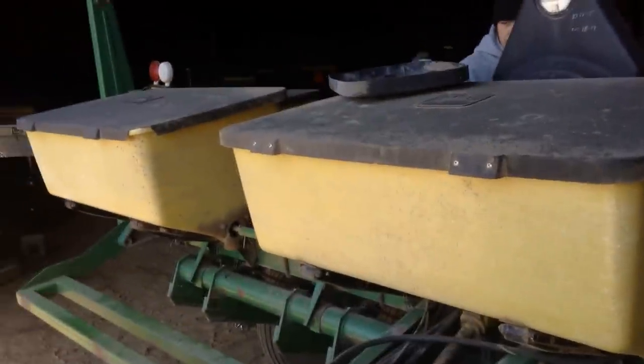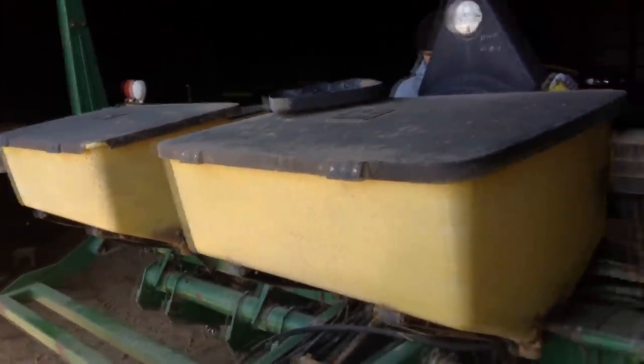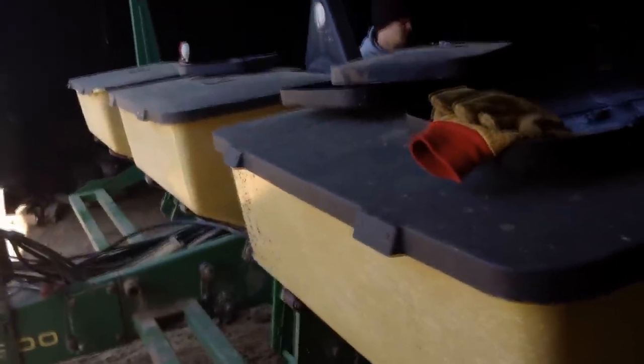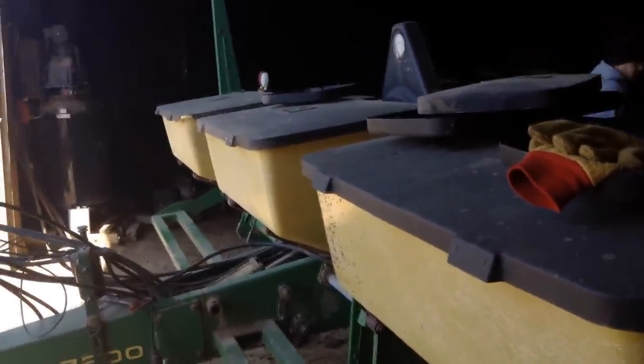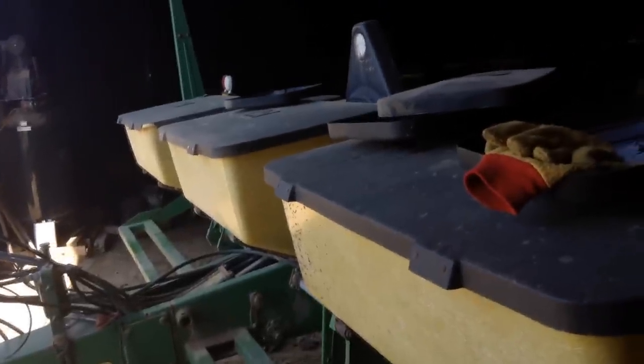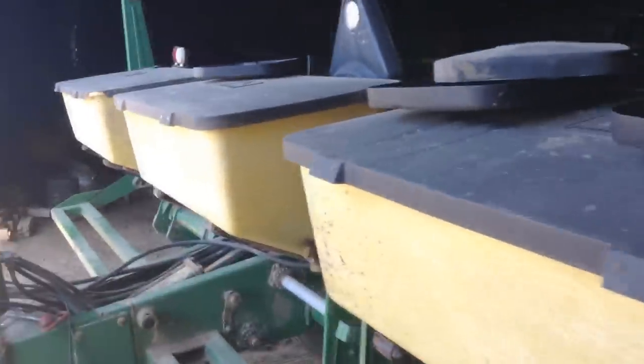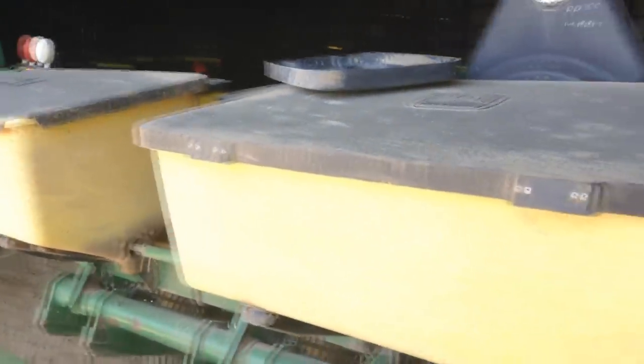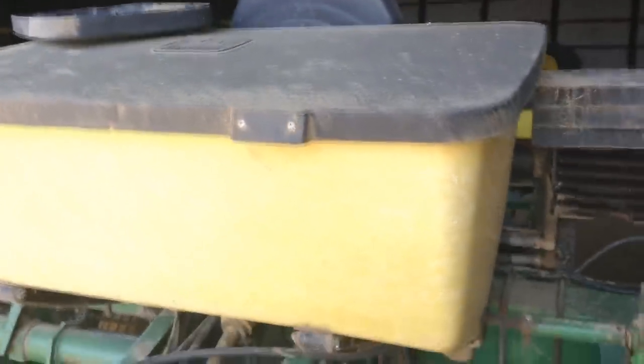Just about every single planter out there is a little different. Some of you have been asking what the different boxes are on the planter. These three up here are for your fertilizer. You put your starter in here when you're planting along — we didn't do that this year, we just broadcasted. But if you put it down in the furrow with the corn seed, these are what you use.